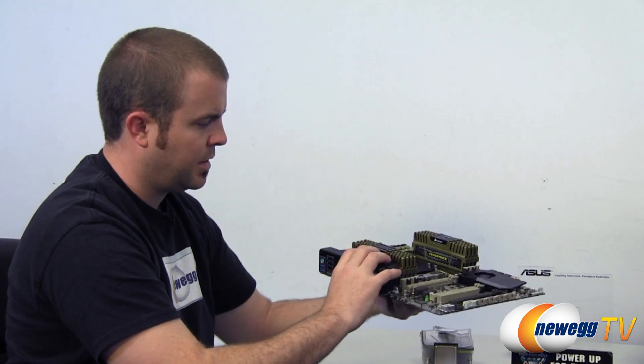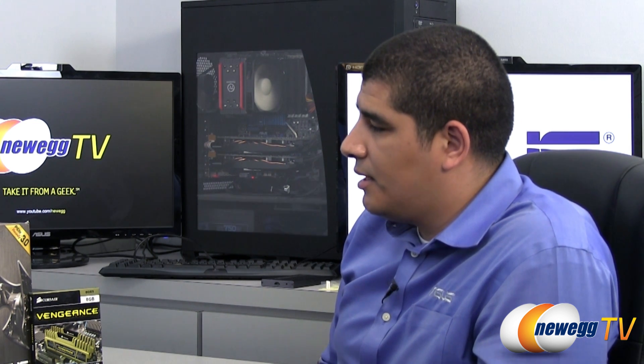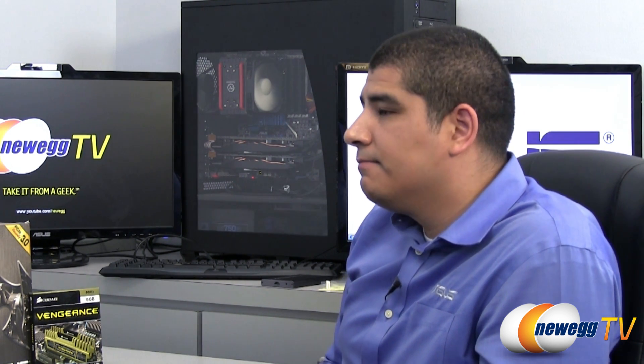That just about wraps it up. For somebody looking for a solid platform whether it's SLI or single GPU, the TUF is going to get it done. Thank you very much for watching. JJ, thank you again for stopping by. If you'd like to see more tech videos, head over to the Newegg YouTube channel and don't forget to subscribe. You can also check out JJ's videos on the ASUS ROG YouTube channel. I'm Paul with Newegg TV and we'll see you all next time.